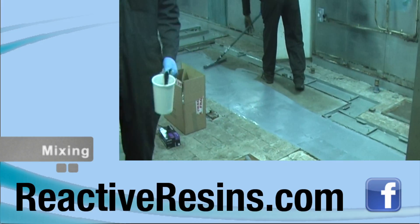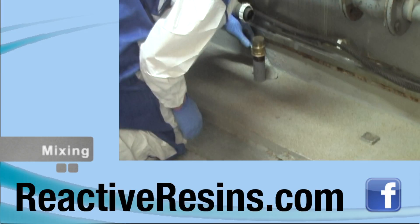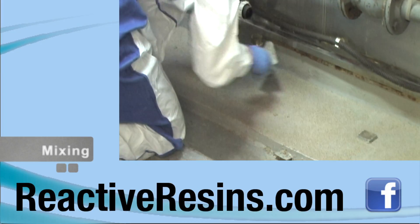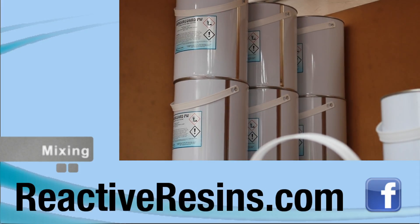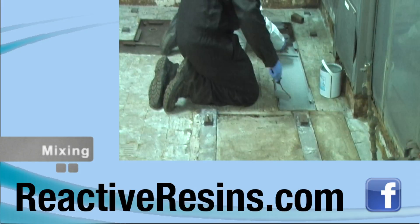Armaguard can be applied to damp but not wet substrates when used with Cinnamon 1055 hardener. Puddles and large drops of water should be mopped up or blown away with compressed air before application of the coating.